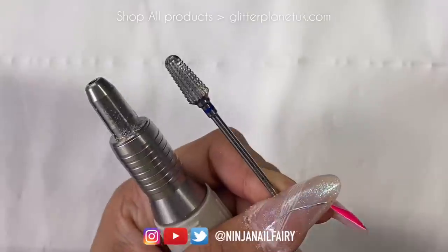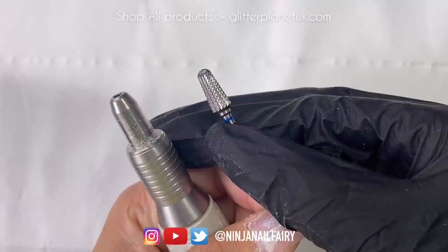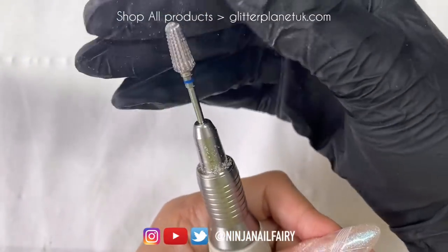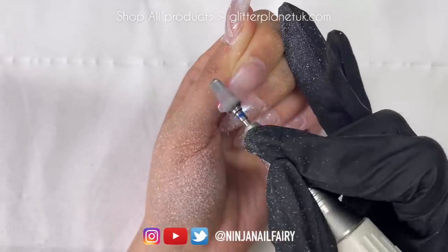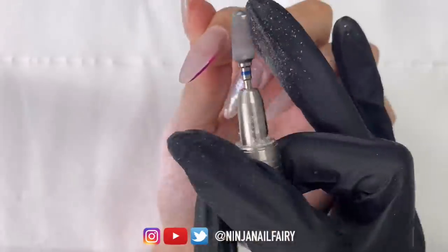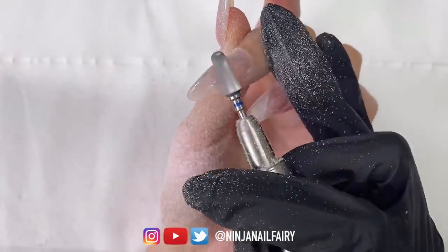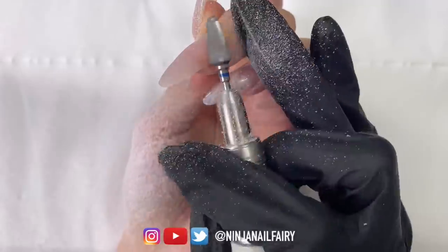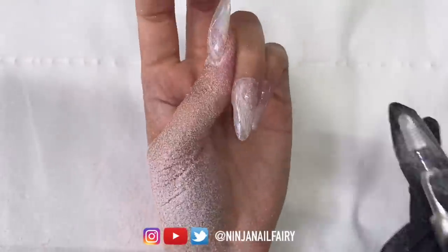Next I'm going to come in with the tapered carbide medium bit, which is the tapered bit from Glitter Planet. All the bits are from my website, glitterplanetuk.com — I'll list everything down below. I think this bit is sold out as well, it's super popular, and I have these in manufacturing right now so hopefully everything comes back in stock at once. I love this bit for so many things — taking off gel polish, debulking, shaping and refining, taking down length. It's just a really all-around perfect bit.